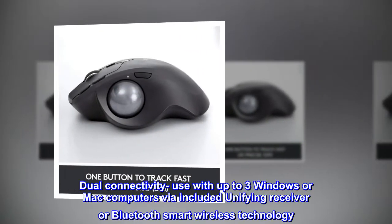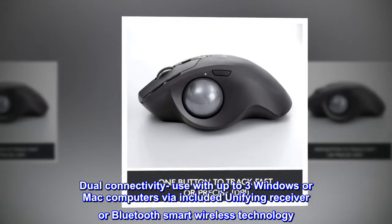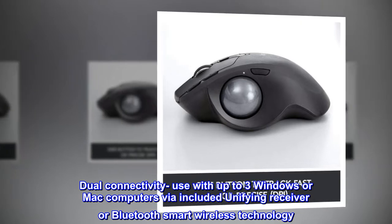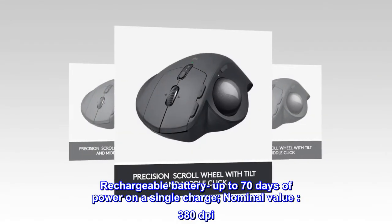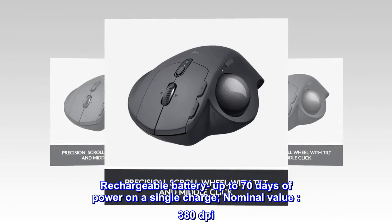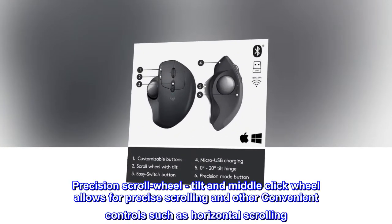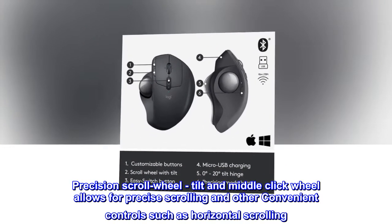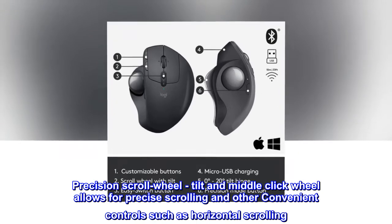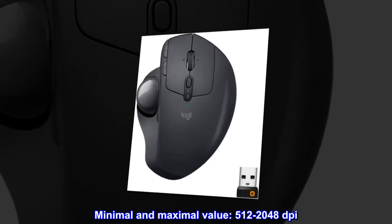Dual connectivity — use with up to three Windows or Mac computers via the included Unifying receiver or Bluetooth Smart wireless technology. Rechargeable battery offers up to 70 days of power on a single charge, with a nominal value of 380 DPI. The precision scroll wheel with tilt and middle click allows for precise scrolling and convenient controls such as horizontal scrolling.